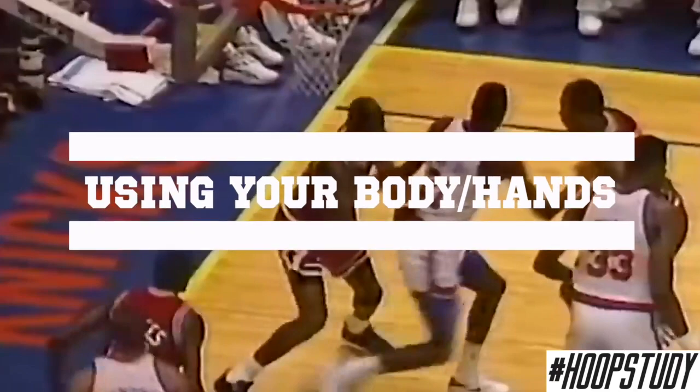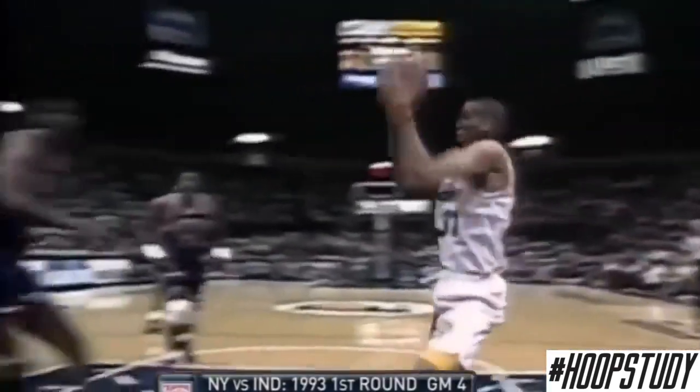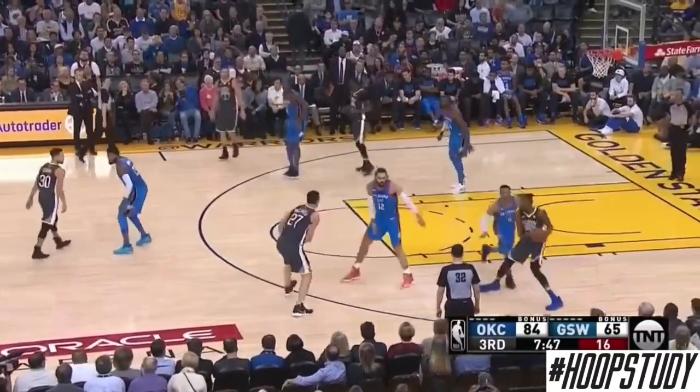When you get into the half-court setting, you might have to use your body and your hands. We can see Jordan having to do this while the defense swarms him, but probably the best person to do this was Reggie Miller. You can see he walks his man up, gives him a little bump, and gets backdoor. Now we see Steph Curry use this a lot as well.